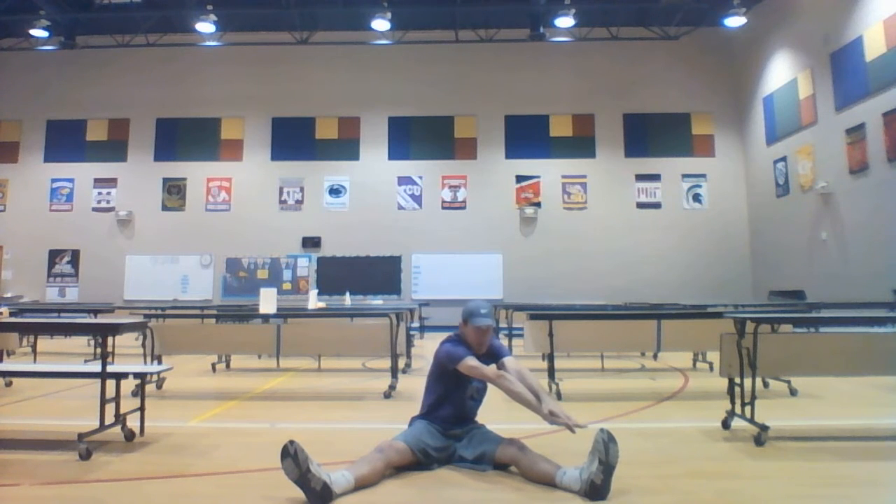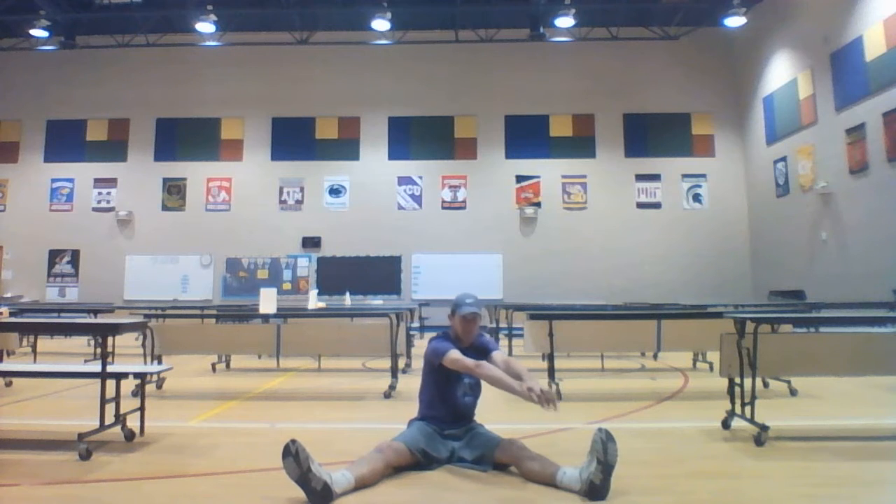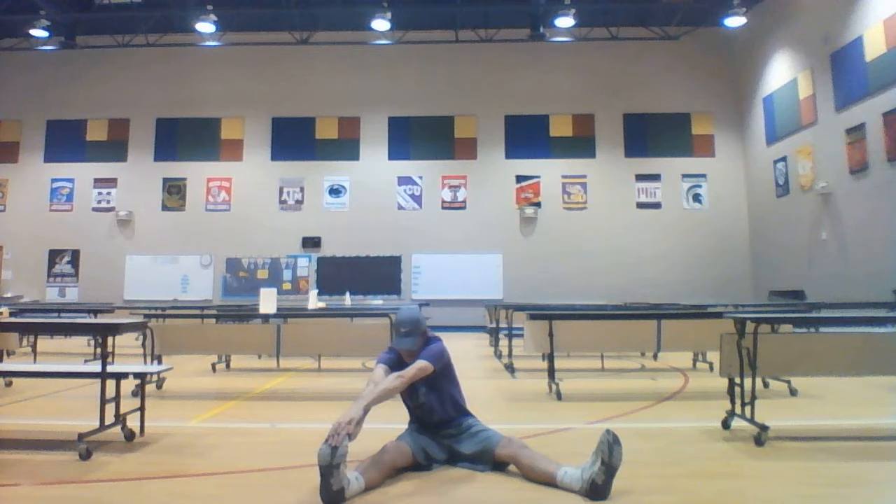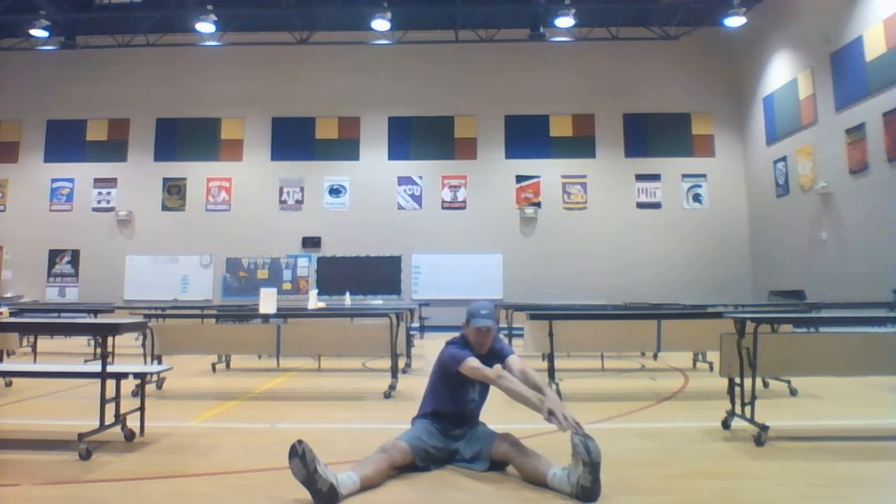Reach up, and now reach over to your left foot. I can reach the right foot but I can't quite reach the left foot. Come on up and reach for that left foot. Now shake those legs out a little bit. Guys, don't over-stretch — go as far as you possibly can, but if it is hurting, do not strain yourself.